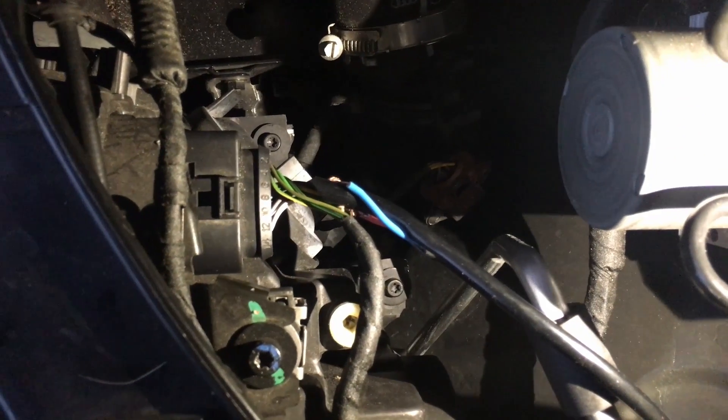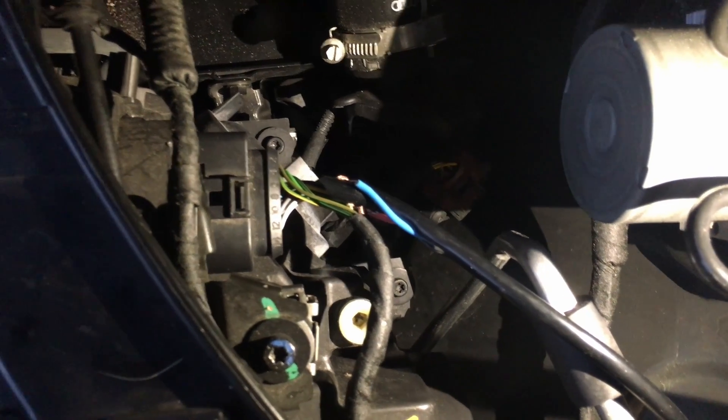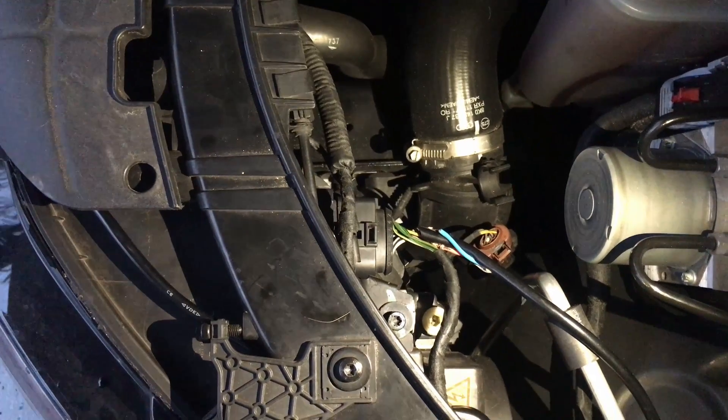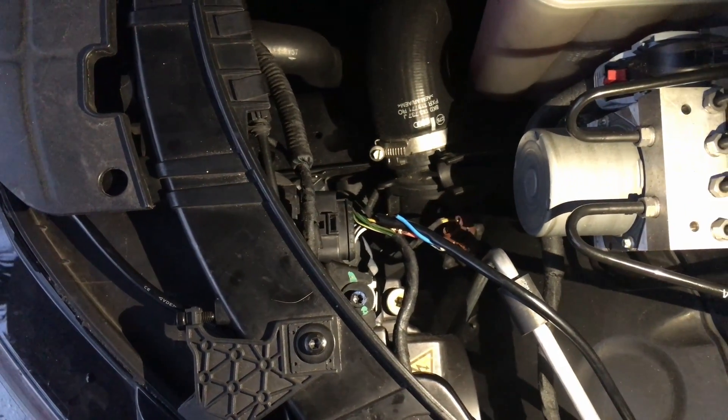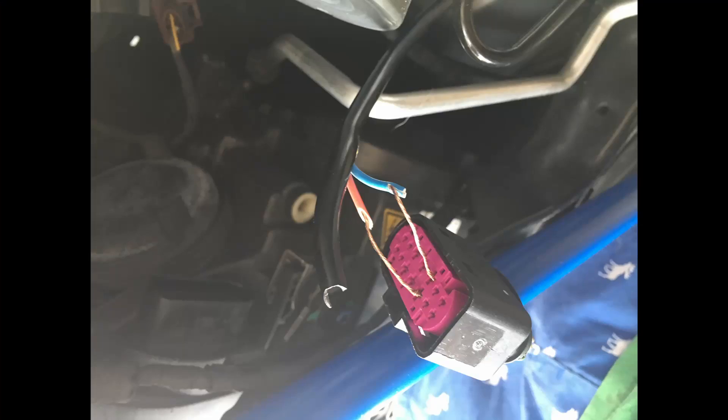I managed to temporarily connect the wires from the logo to my left Exxon light. Here are two pictures on how and where I connected it. Now that you've seen those pictures, it's time to turn on the car.